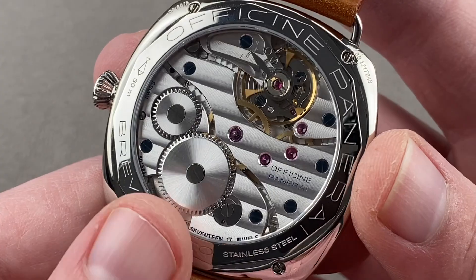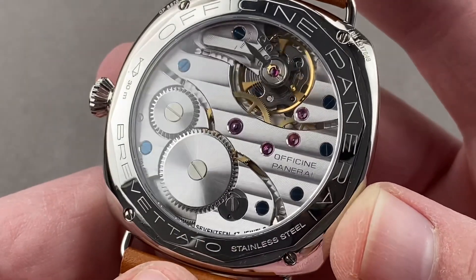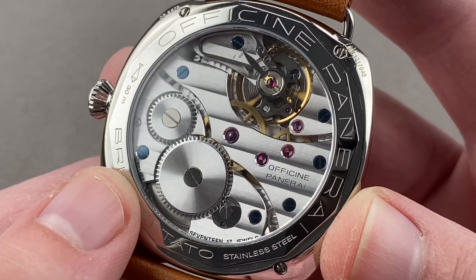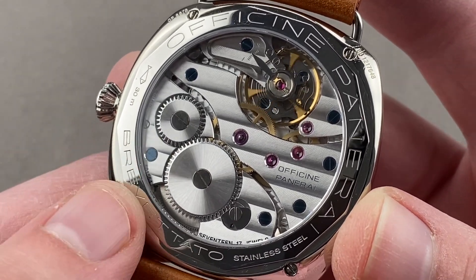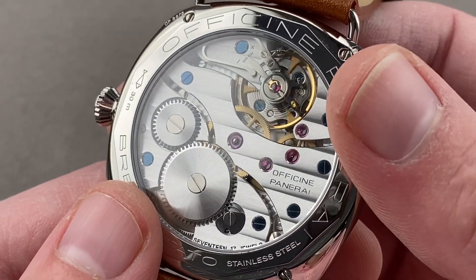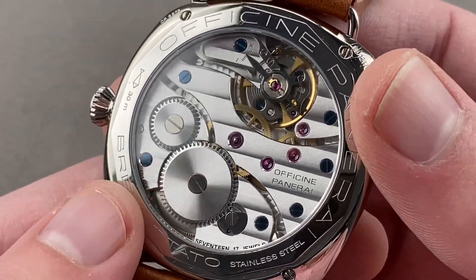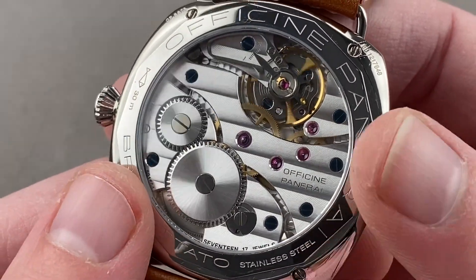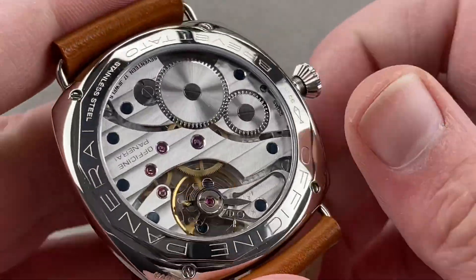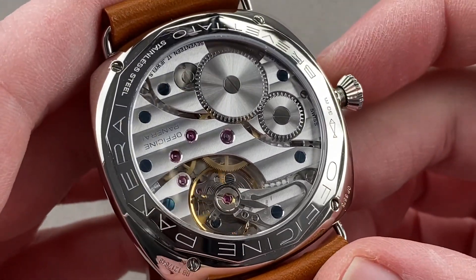On the reverse side, that's confirmed by the case back stamp, and we have caliber OP10. It is based on a Unitas 6497, and you can see that it is a very simple, exceptionally large pocket watch movement. This is a high-grade version of it, so the beat rate has been stepped up from 18,000 vibrations per hour to 21,600, and the power reserve has been upgraded from 42 hours to 56 hours. It pivots on 17 jewels. It is big, broad — a wonderful wind, as the click spring itself is incredibly strong. You get the full pocket watch winding experience, and it's almost like a case study in entry-level horology.